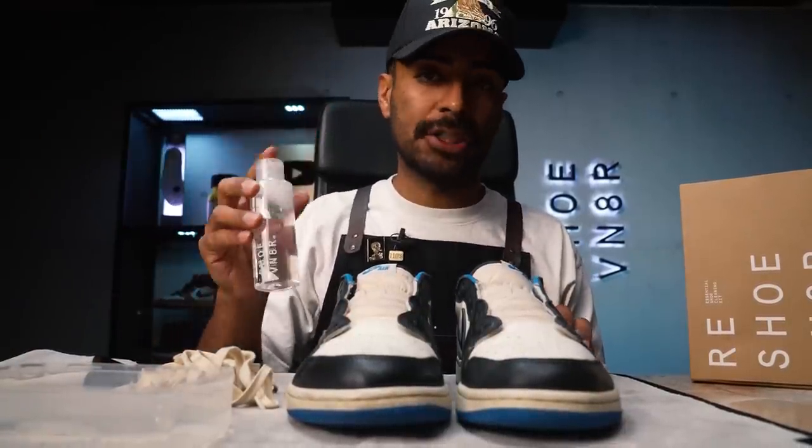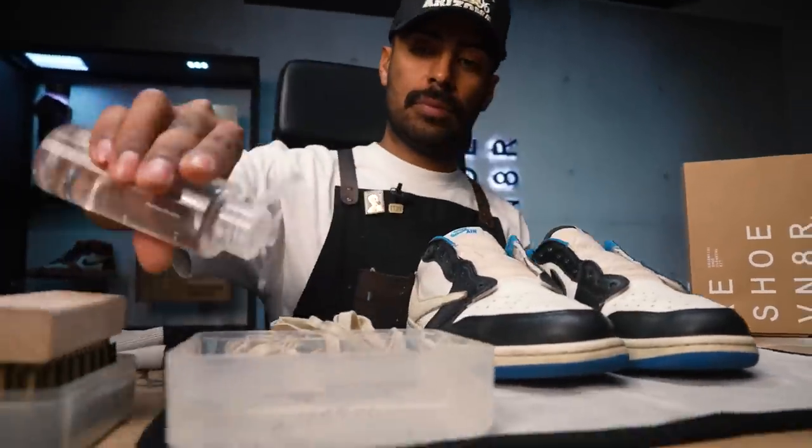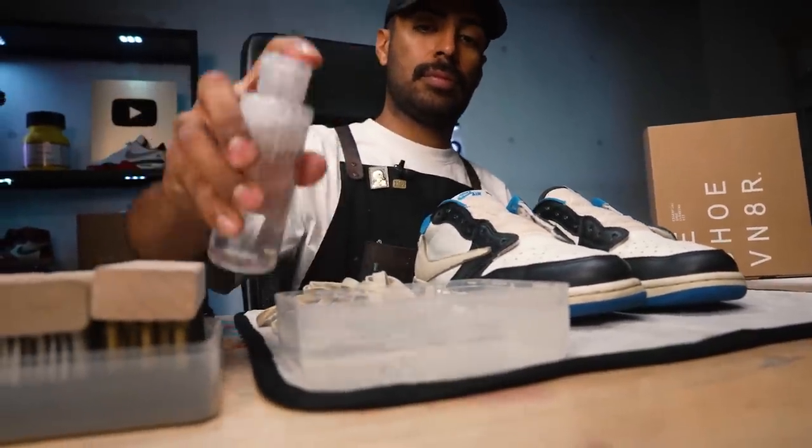Next, we're going to grab our four-ounce bottle of solution and squirt two squirts inside a bowl of water. All we need is two squirts — this stuff is highly concentrated. This clean is going to be pretty straightforward. We're going to start out by using our soft bristle brush to break down the grime and dirt on the uppers and the tongues. We just want to stay away from the blue area — we do want to clean it, but we don't want to get it over-saturated.